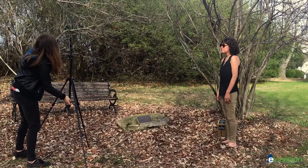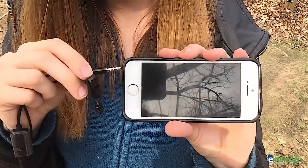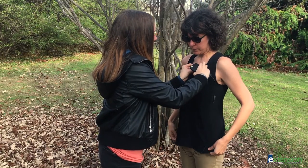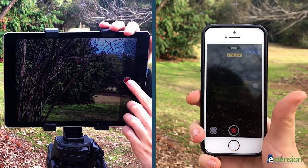First, set up the device that will record video as you would in a typical shoot. Next, you will plug your microphone into an additional recording device. A phone or smaller device is ideal because it'll fit into your subject's pocket and remain hidden from view while recording. Now press record on each device.